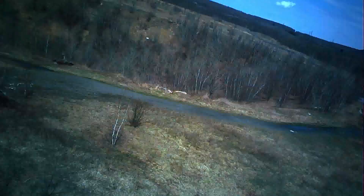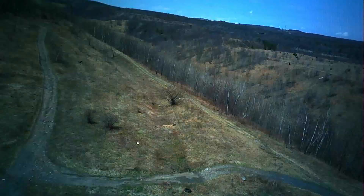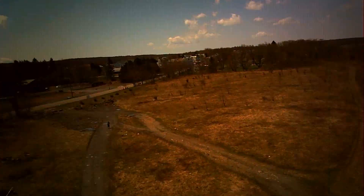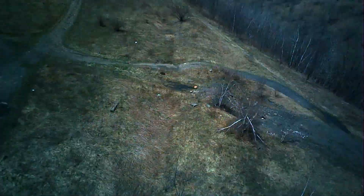All in all, the video quality coming off of this is fairly detailed, especially for a toy grade drone. It's decent image quality. Obviously it's not super HD, it's not 1080p, you're not shooting in 4K — but for a toy, this isn't bad.